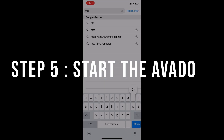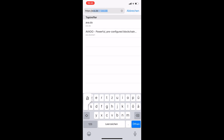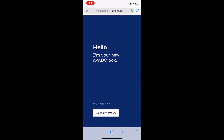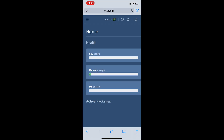Step 5: Start the Avado. Now that you have successfully connected your device to the Avado, you will have to go to your browser on your connected device. Step 6: Type in this link — it's also written on the Quick Start Manual. You can now click the button 'Go to my Avado' to see your dashboard. Now your Avado is ready and set up. Congratulations!